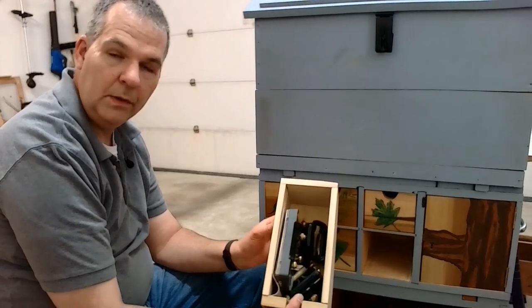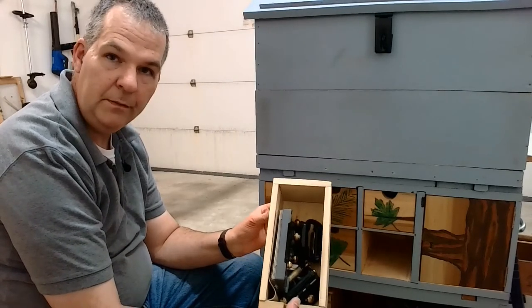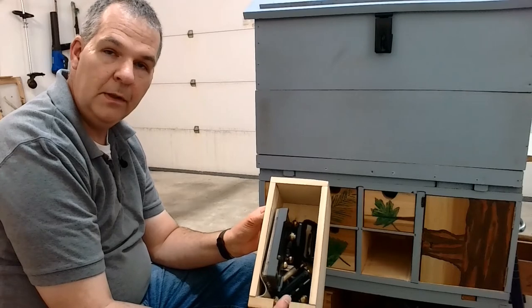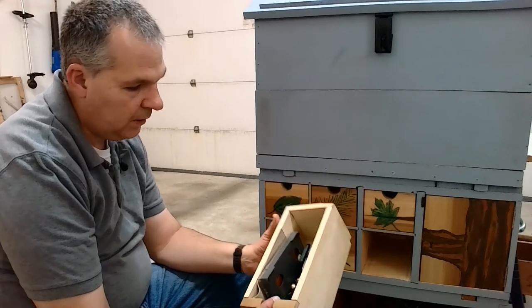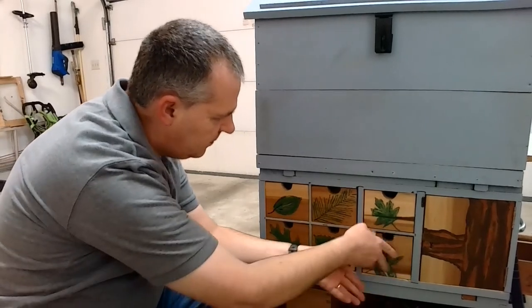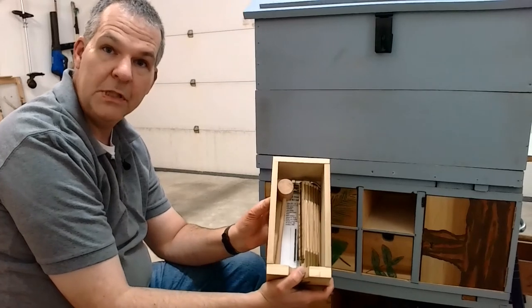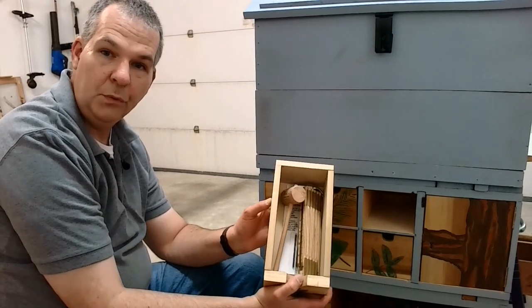This drawer has sort of an assembly setup with small clamps and brushes for applying glue. This is all sharpening equipment — we have honing, ferrule honing pieces, as well as a small diamond stone. And we have some more miscellaneous tools, a folding rule.